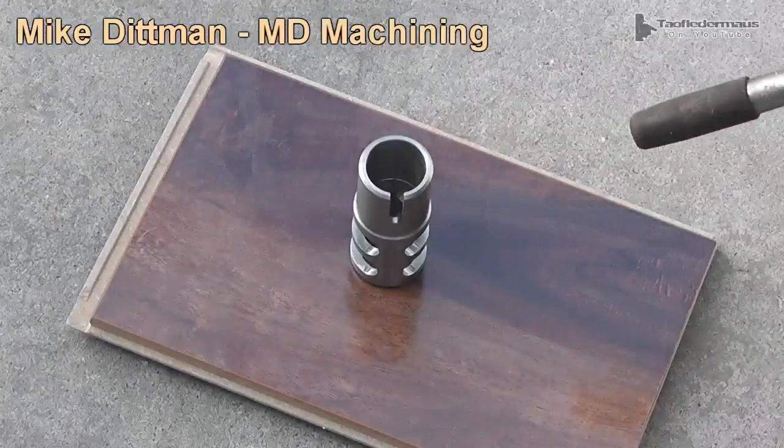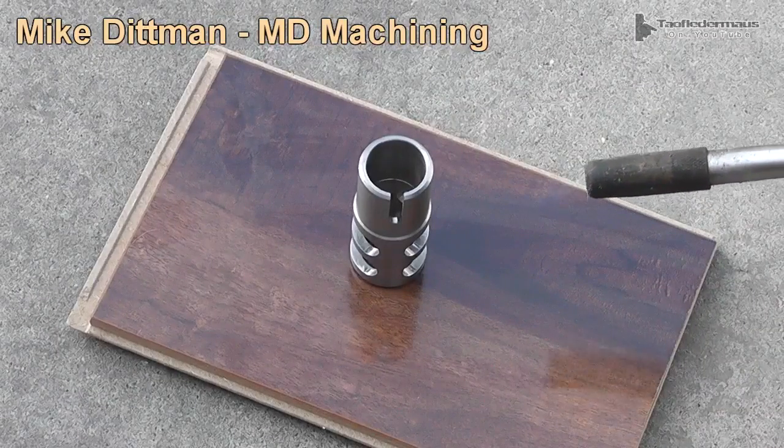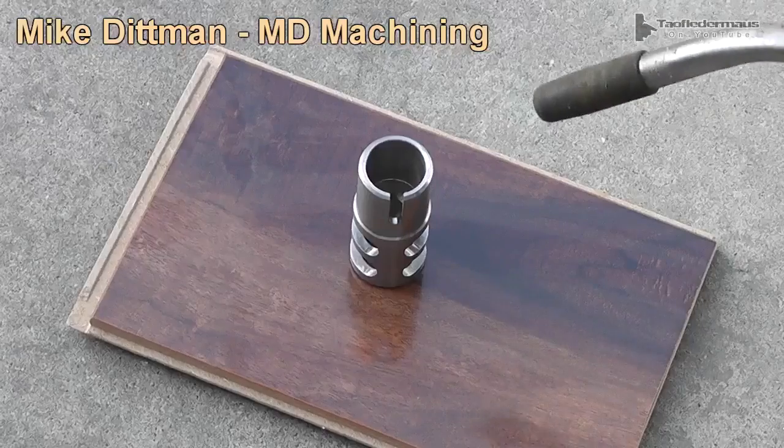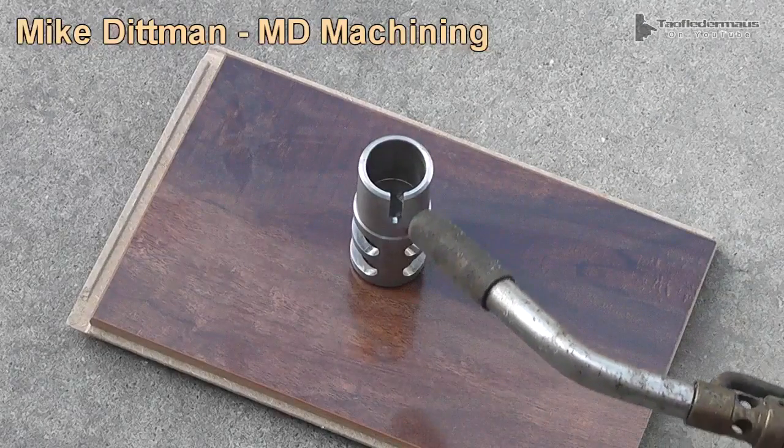Then I took my torch and heated up the muzzle brake. I could have put it in the oven, heated it up on the stove — there are a lot of ways to heat up something without a torch.